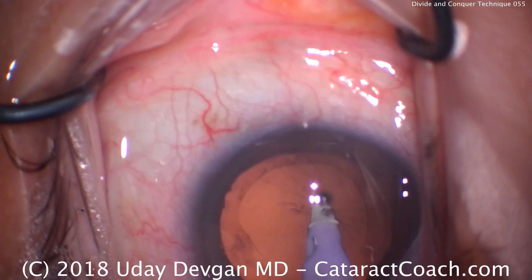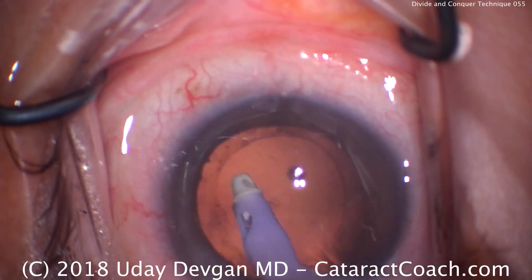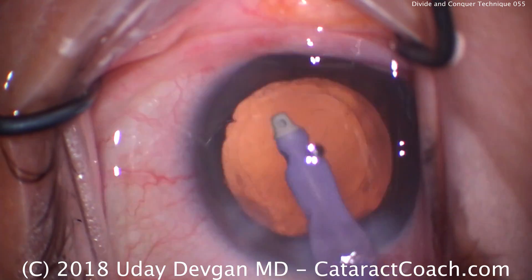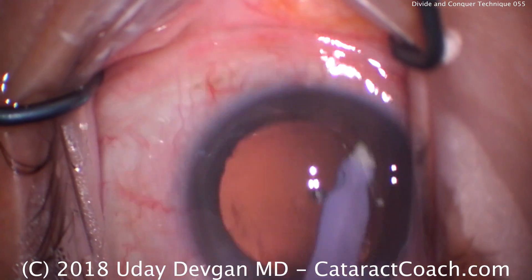Last bit of lens cortex coming out — there's the capsular bag, be careful there. A little bit of polishing — try to aspirate some of this material from the undersurface of the anterior lens capsule.